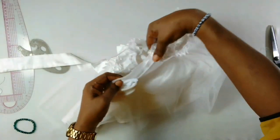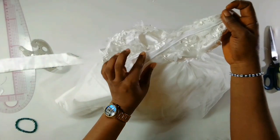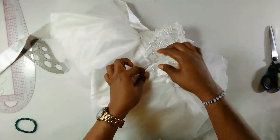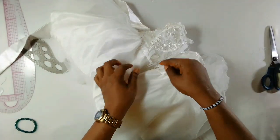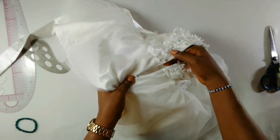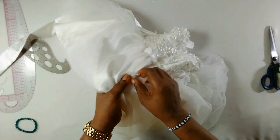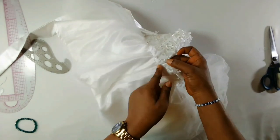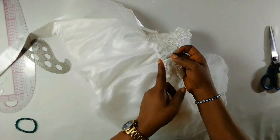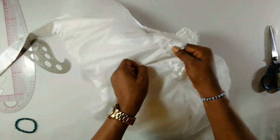When you're doing this, don't be in a hurry — take your time. If you hurry, you end up having a problem at the waist and the joining, whereby one side will be longer than the other. When you take your time, it ends up matching at exactly the same points. If you rush, one side will be longer or shorter than the other.